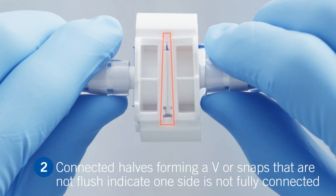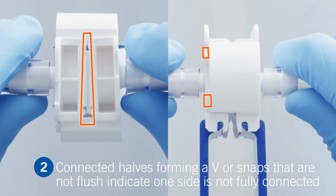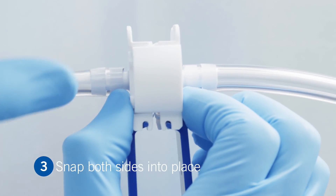If you can see the connector halves forming a V, or that the snaps are not flush with the back side of the connector, this means both sides are not fully connected. Just snap both sides so they are parallel.